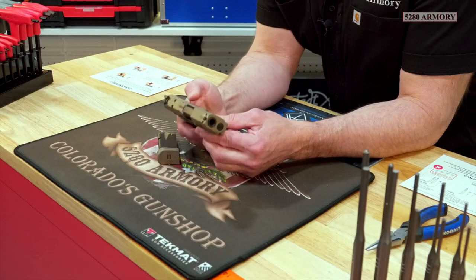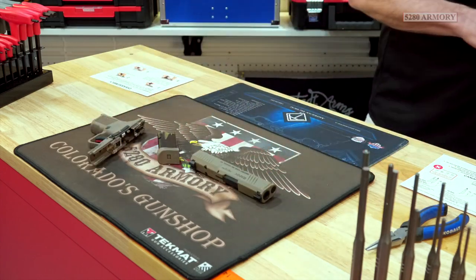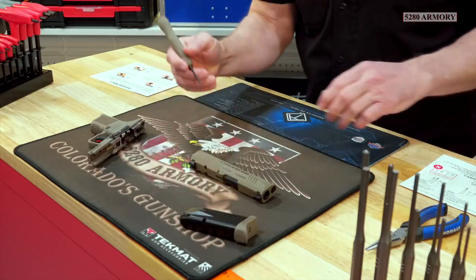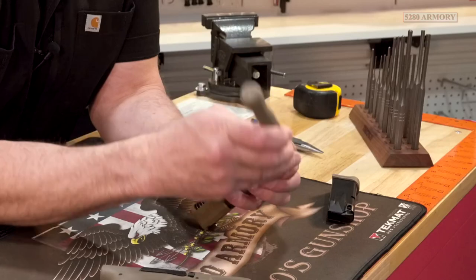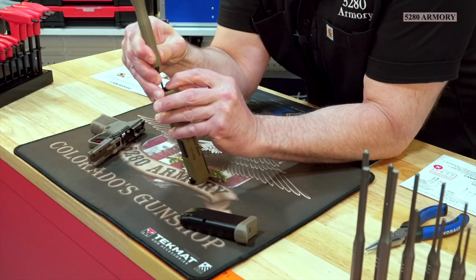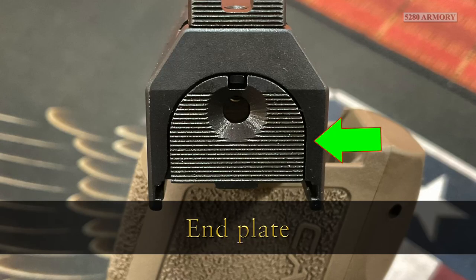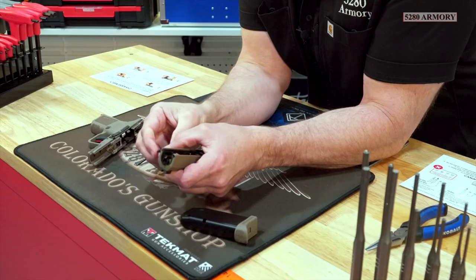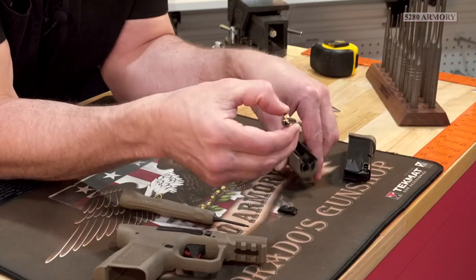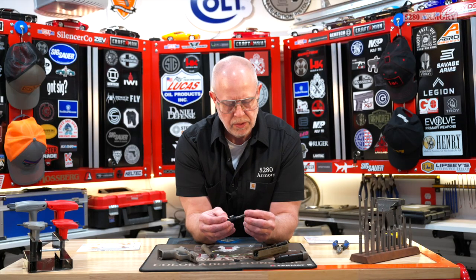Now let's do something you're definitely not going to do every time you field strip, but it's nice to know how to do it. Grab the specialty tool that's in the kit. We're going to take off the back plate so we can get to the striker. With the skinny end, there's a button right up at the top. Press this down and start to pull the back plate off. What we end up doing is pulling the end plate completely off the back end, and that's going to allow us to pull the striker assembly out. This is going to get dirty, but it doesn't get so dirty that you need to do it very often.